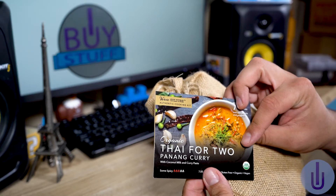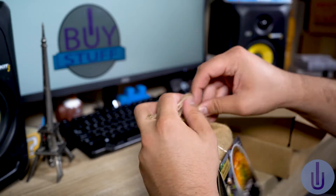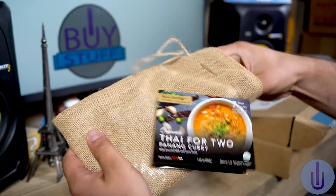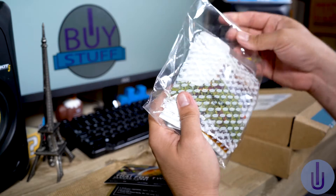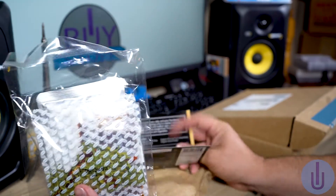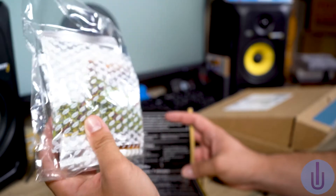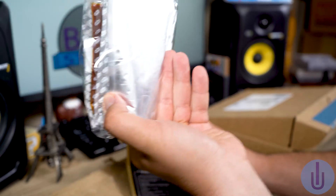This is provided by Verve Culture. Let's open this little pouch. I am excited — I love curry. It's funny, one of the best curries I ever had was in Alaska. So here we've got the whole package. The ingredients are the panang curry paste, the coconut milk, and here you've got the herbs and the seasoning in the middle. Here's the paste — you can see it a little bit.